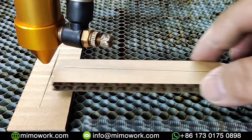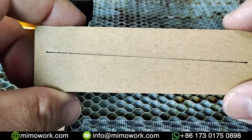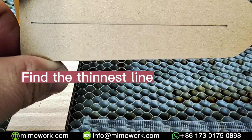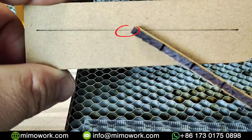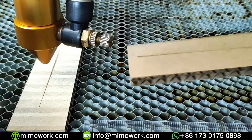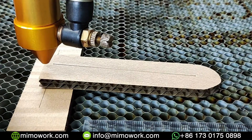When that's done, let's take a close look at your line and find the point where the line is the thinnest. Mine looks the thinnest right about here. Now you want to move your laser head over that point you just marked.